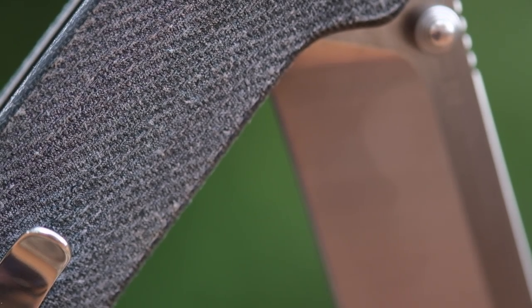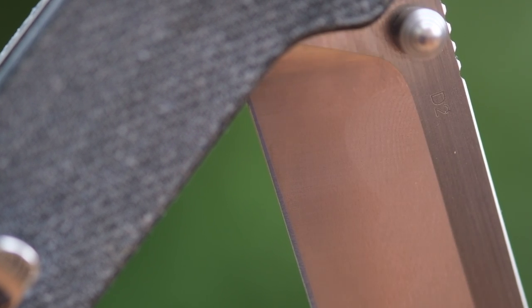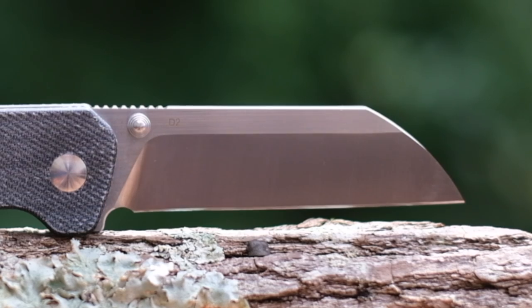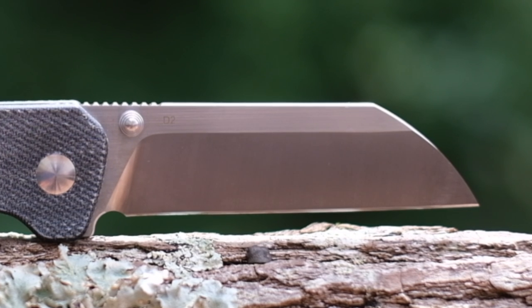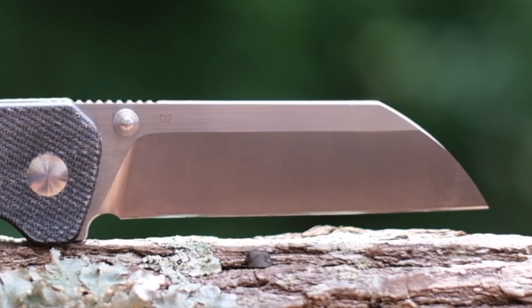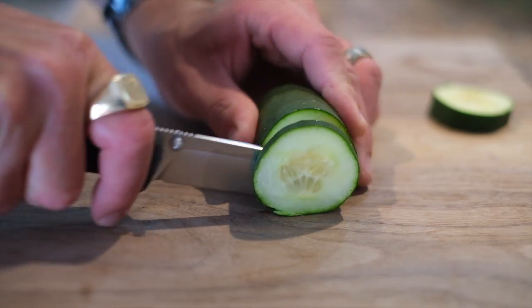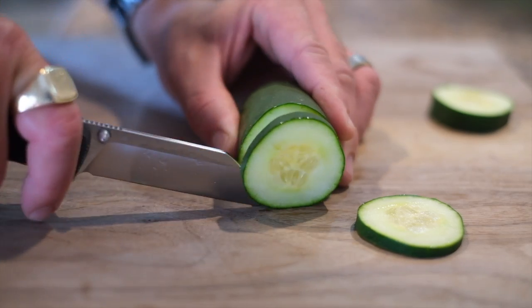D2 is a steel developed to be high in carbon and high in chromium with an added dose of cobalt, and as a result it has a higher level of toughness and edge retention but lower resistance to corrosion relative to 8Cr steel — a budget steel that it has largely replaced. The grind on this knife is full flat but it widens quickly to a high shoulder, so it's not super slicey but it will perform EDC tasks competently.